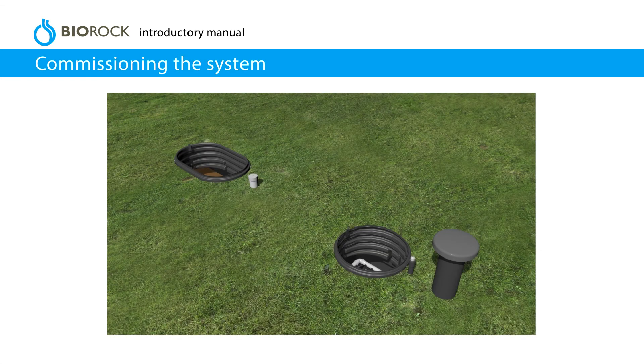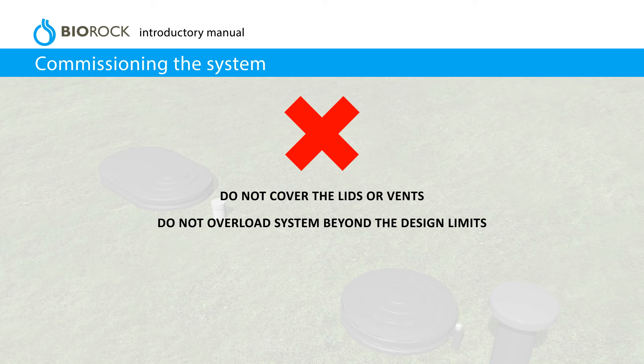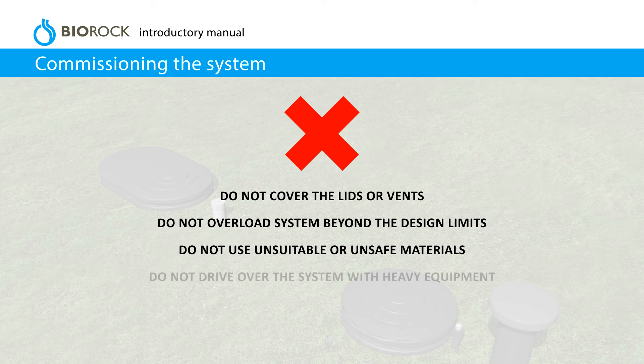Commissioning the system. Check and adjust the water distribution pipe, then close and secure the lids. Do not cover the lids or vents. Do not overload the system beyond the design limits. Do not use unsuitable or unsafe materials. Do not drive over the system with heavy equipment.